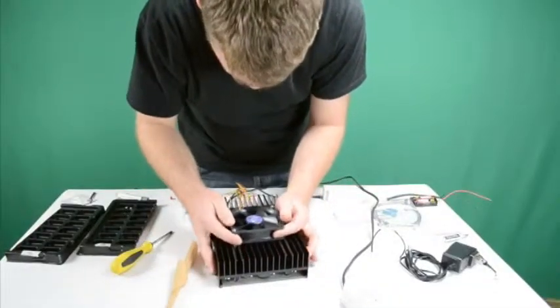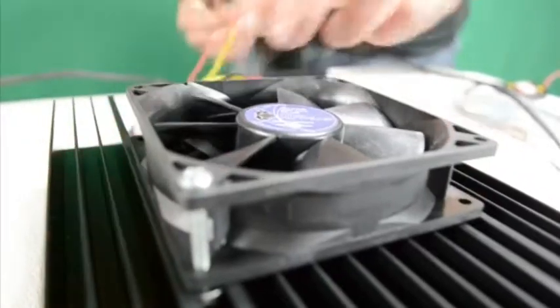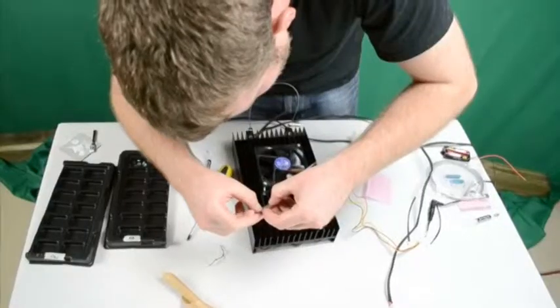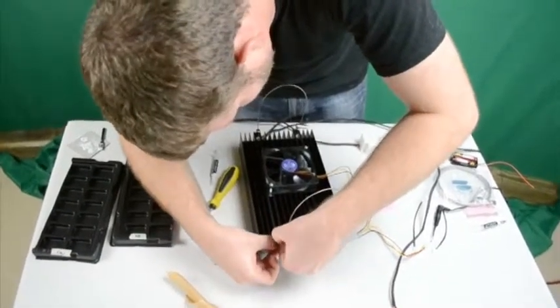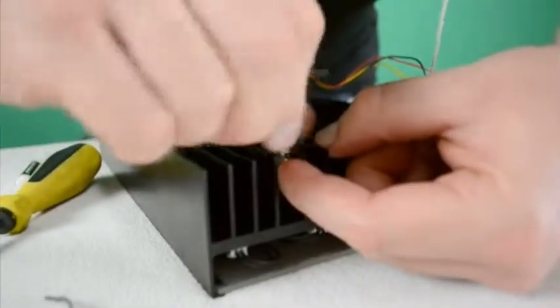Use the T-slots on top of the heat sink to attach the fan. Test the fan prior to setting up the light over your tank to ensure it works properly, so you don't have to disassemble anything. Then attach the Y-shaped hanging kit in a similar manner.